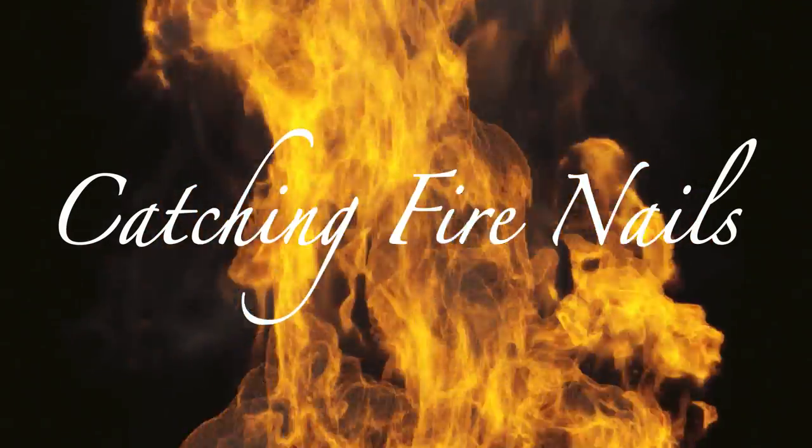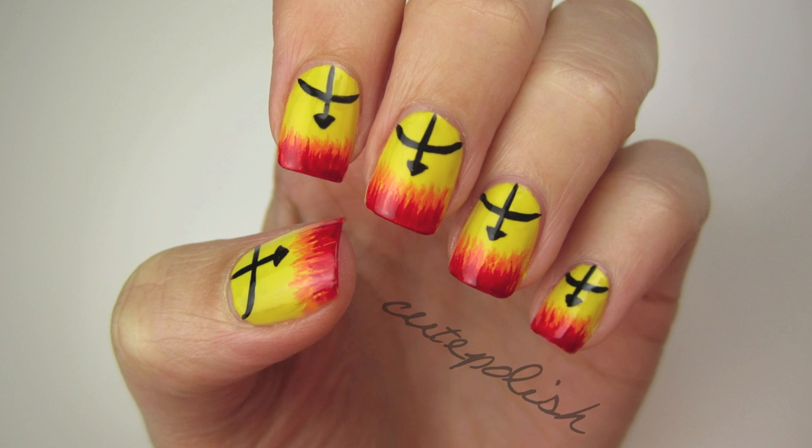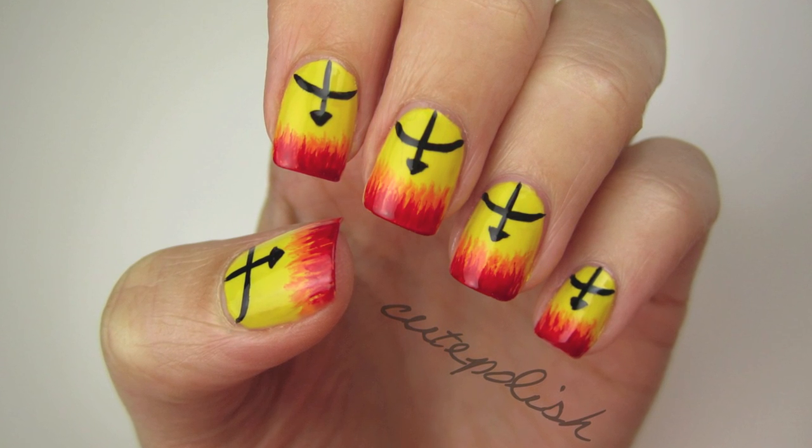This nail art design has been inspired by Katniss's bow, the arrow on the Mockingjay pin, and of course the flames — all while keeping the book cover's color scheme.